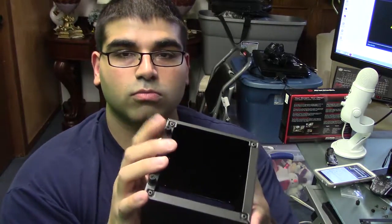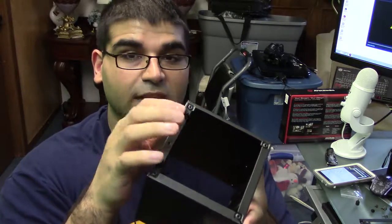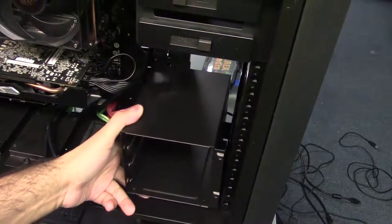So what you're going to want to do — don't remove these, even though you can, don't remove these. You want to keep these on because the length doesn't go through the hole. So once you get started, make sure that these rubber sides are facing towards the inner part of the case.